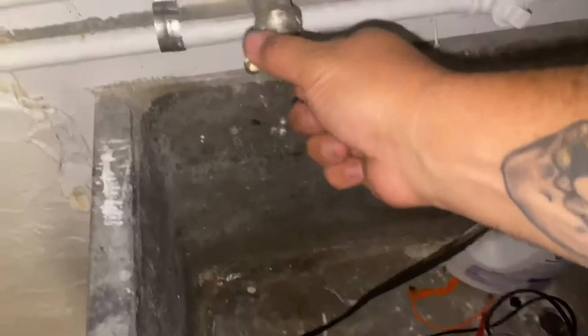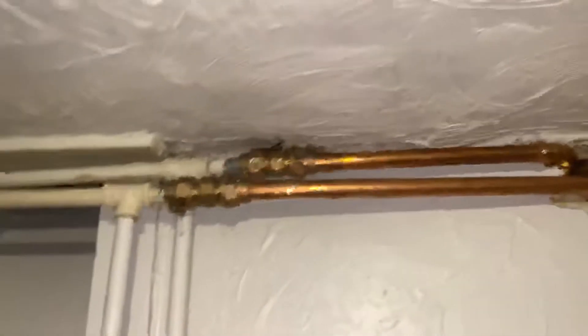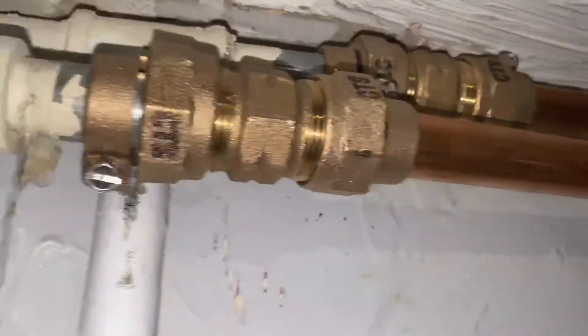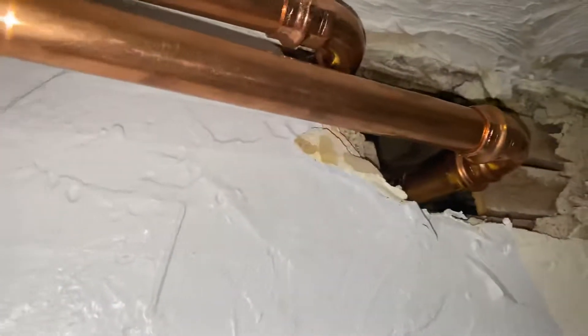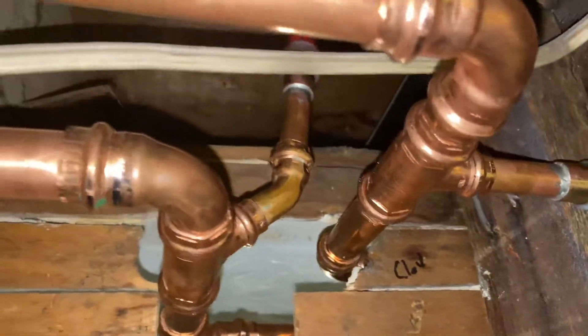The water is on. You can see there's no leaks at any of the fittings. No leaks at any of these fittings.